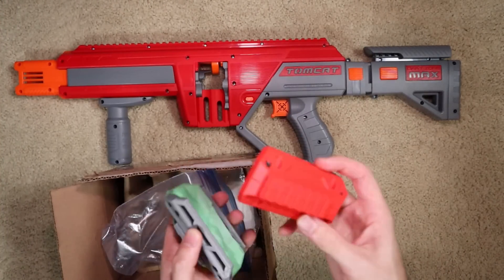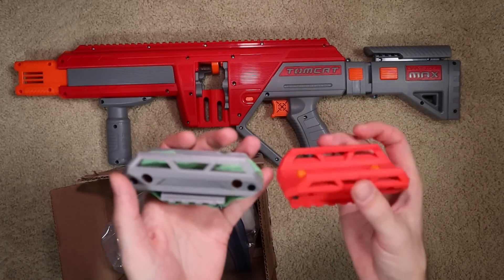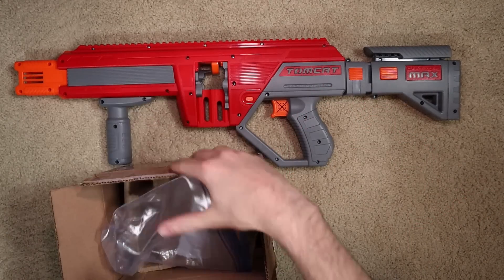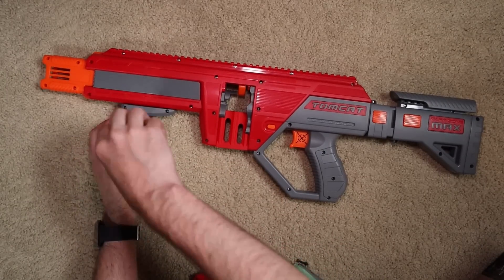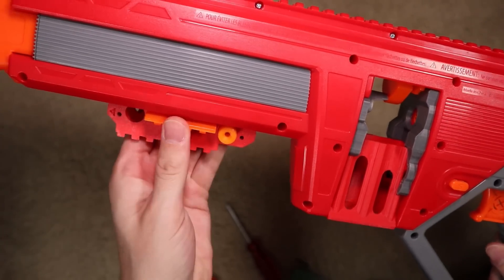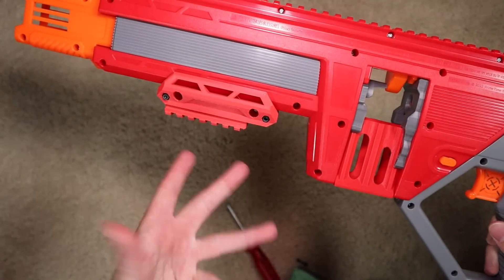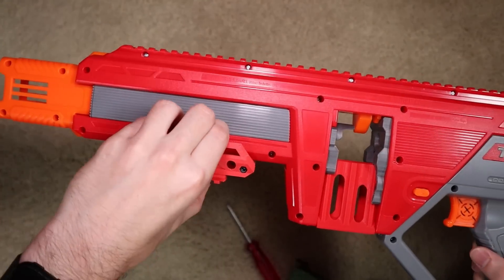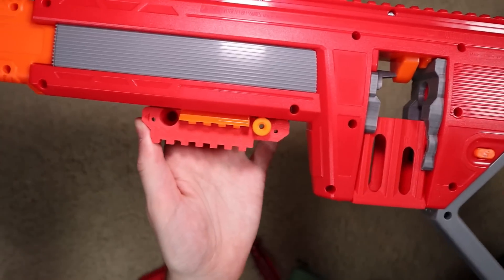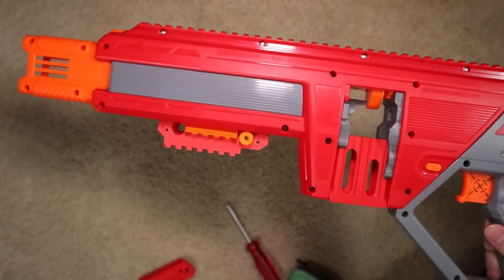A couple other things included were some replacement foregrips — two different versions. One is a Picatinny-style rail for aftermarket grips, and one is a version that works with the existing Dart Zone-style grips. You just unscrew the foregrip. When you take off the included foregrip, it gives you a little bit of Picatinny real estate, and this piece is designed to go right over that. Now you can use that as your pump grip replacement, or put another grip on top if you want something more particular, since the included one is just a little too small for some people's grips of choice.